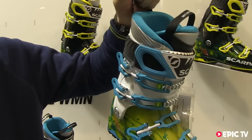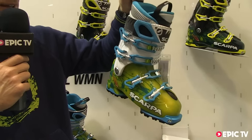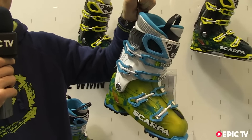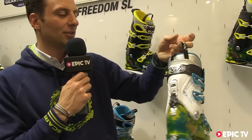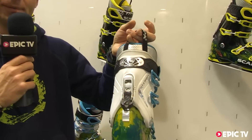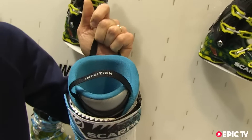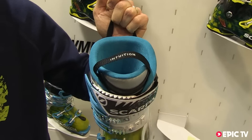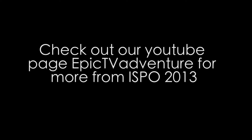This boot has a specific design dedicated to women skiers in terms of graphics, colors, but also fitting. There is a specific design on the cuff, on the back, and also on the liner. The liner is thermomoldable and is made with the Ultralon Intuition foam. Thank you.